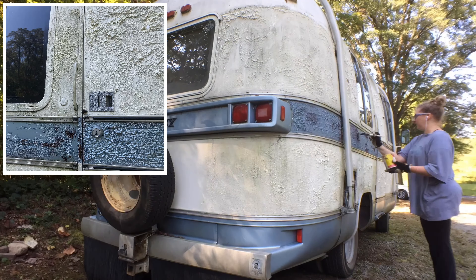It's a nice warm day and I'm applying a heavy coat of aircraft stripper to all the painted surfaces. I find that I get the best results between 70 and 80 degrees. Not too hot and not too cold.